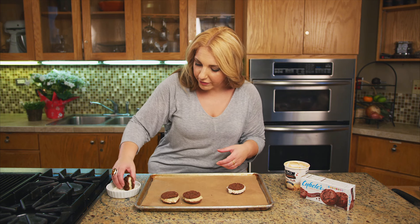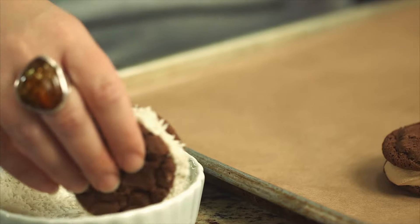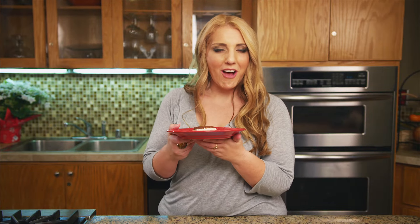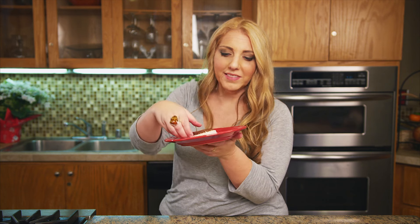Then you're just going to pop these in the freezer to let them firm up. Out of the freezer and ready to eat. If you want to store them or make a bunch, wrap them in plastic wrap so they'll stay. But I'm going to eat this now.